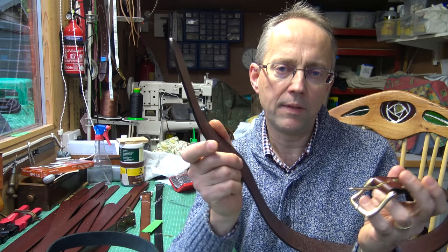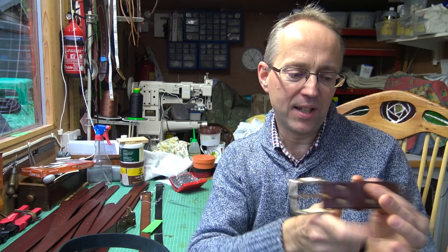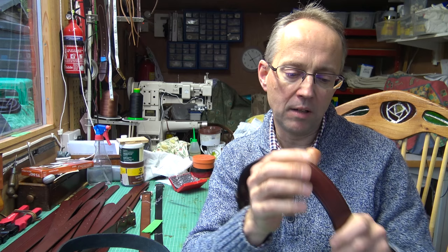That's what I call my standard Ranger belt, and the quality I think is great. I know from my reviews on my website and from my customers that the feedback is very positive and people are very pleased with them.